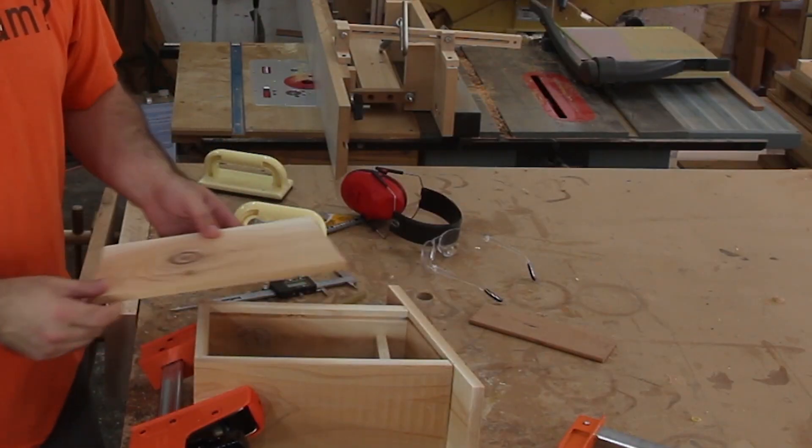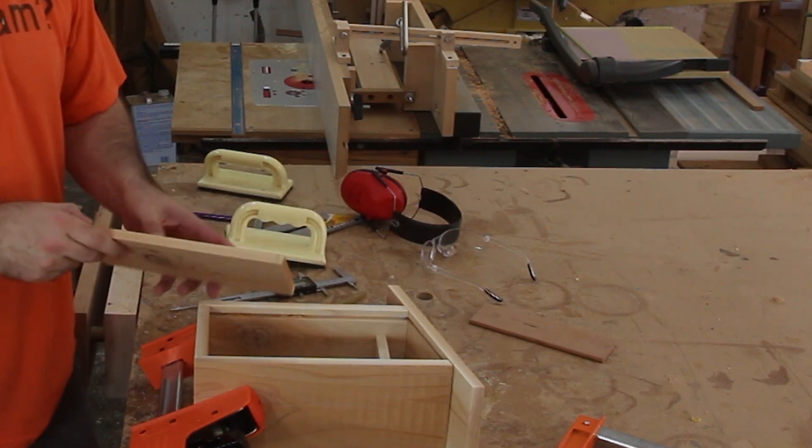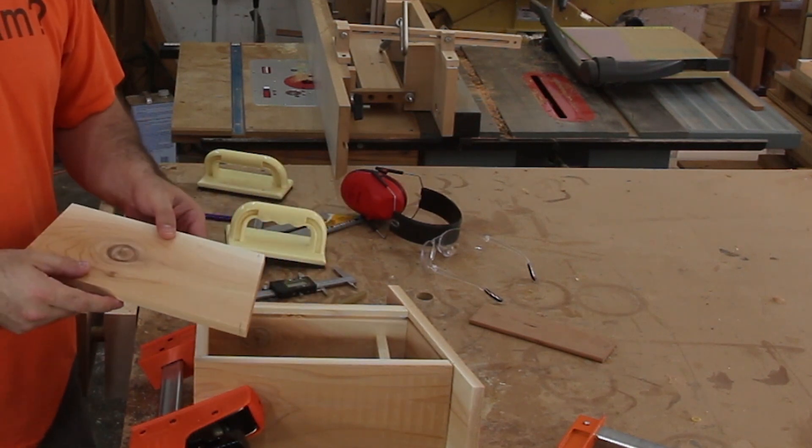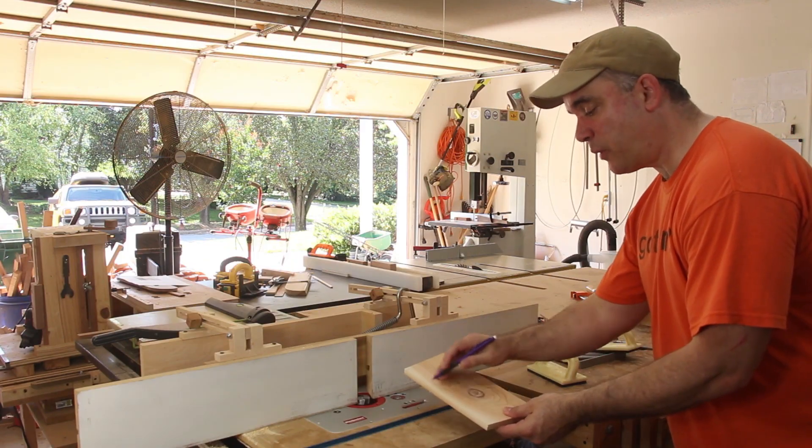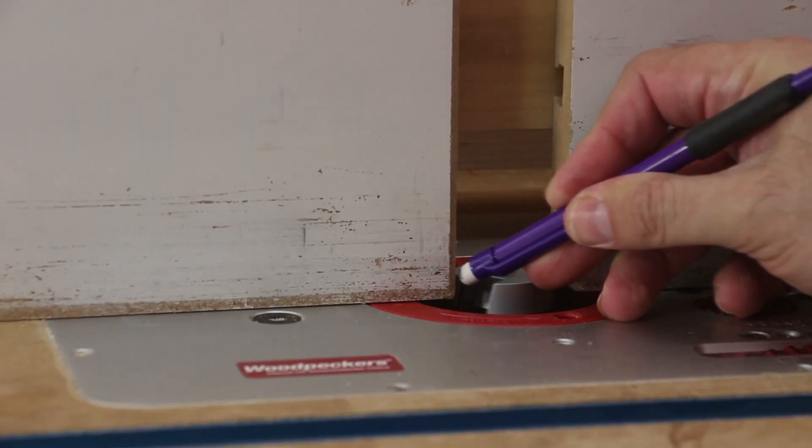In order to get this panel to fit into the front groove that we created all the way around the piece, I need to make these edges a quarter inch thick, and I'm going to do that by making a rabbet all the way around this piece. I'm going to form that rabbet all the way around this panel at the router table by using a rabbeting bit.